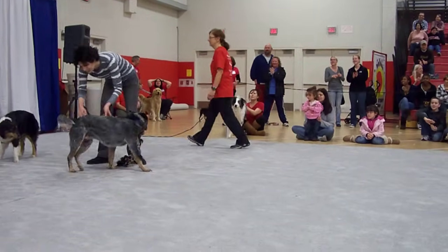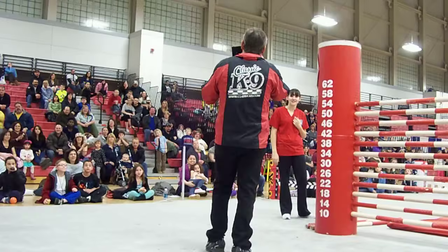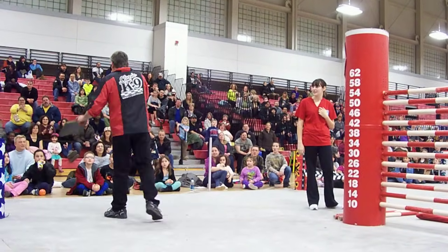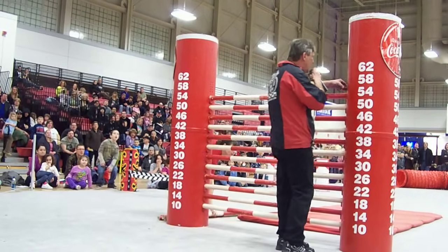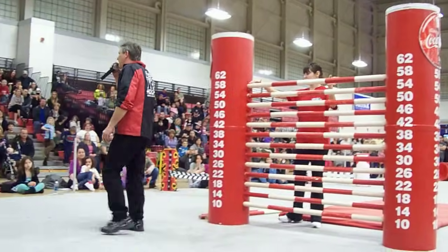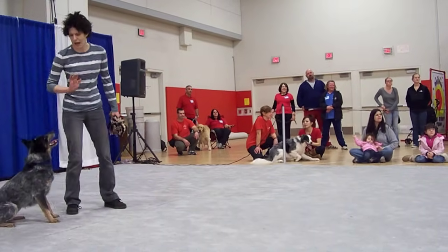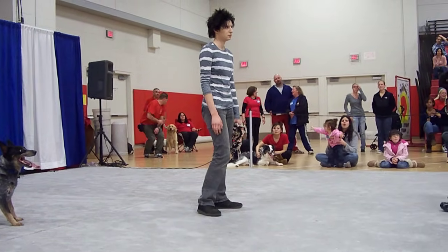Ladies and gentlemen, in my hand I have the cups that we set the Guinness Book of World Records with. These two cups are movable one inch at a time. We're going to install them right now at 58 inches and add a bar. We can go up one inch increments from here. Let's see how high we can get this dog to go. He's not going to set the record because it's 68 inches — that's about the top of my column, just about.